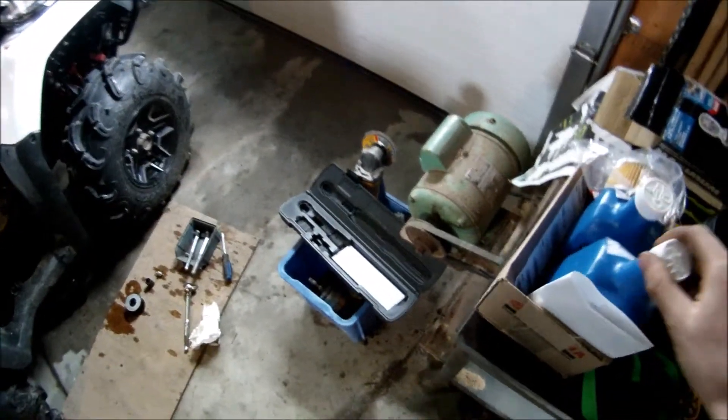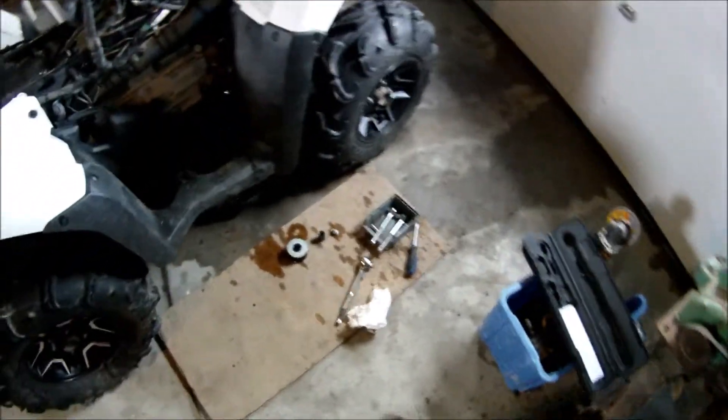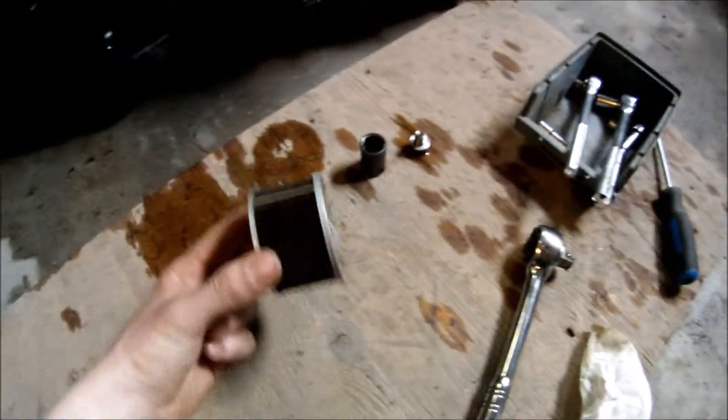I ordered two. Also got some new coolant here. I already installed one — it's doing pretty good. There's the old one; it's a pretty big filter.